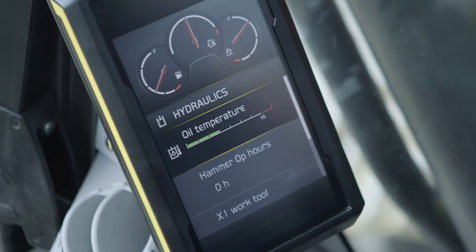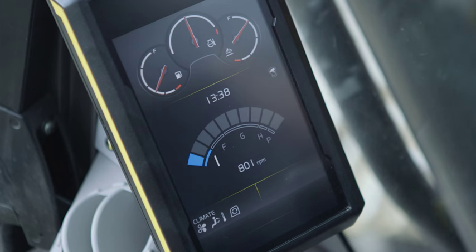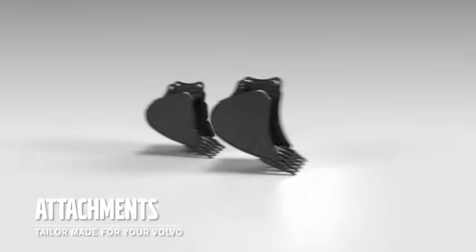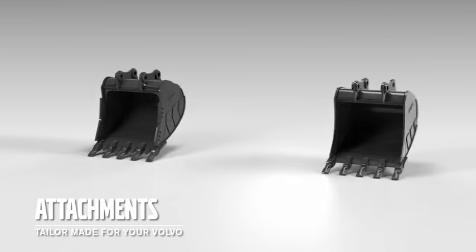The machine has 20 different hydraulic tool settings that are quick and easy to change for both the attachment and machine configuration. This ensures the correct pressure and flow for the selected tool. A wide range of different buckets are available including hydraulic quick fit buckets and pin on buckets to suit your applications.